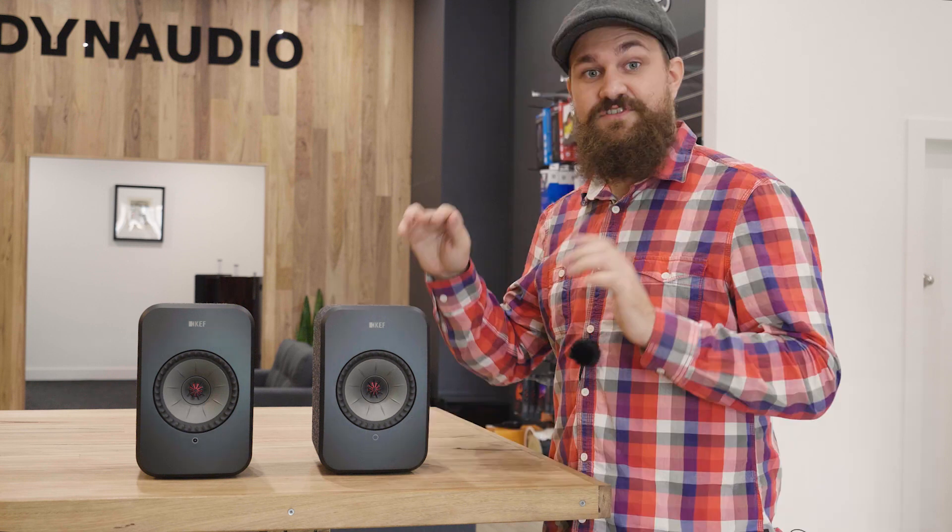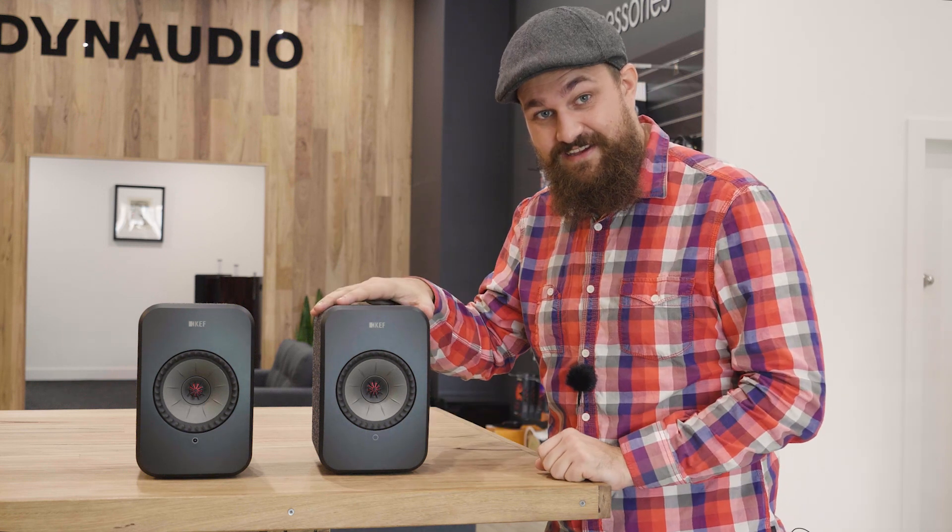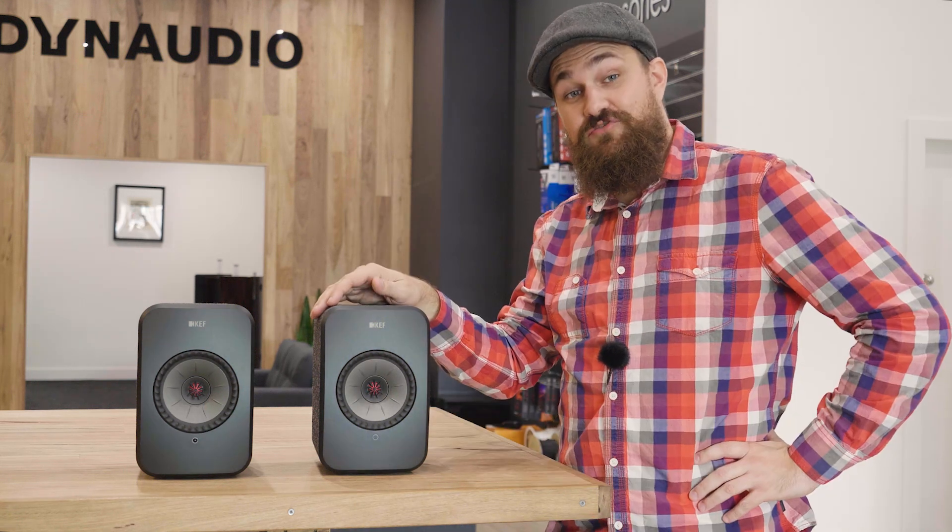That's our unboxing of the KEF LSX active wireless speakers. If you've enjoyed this video, please leave us a like or a comment in the comment section below, and hopefully we'll catch you next time. Have a great day everybody.